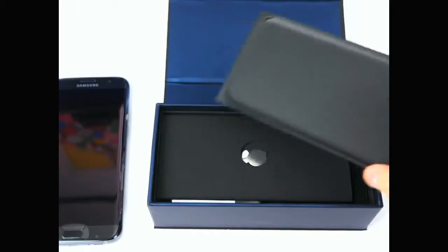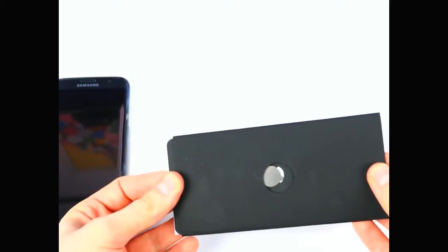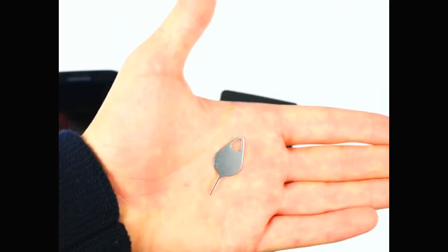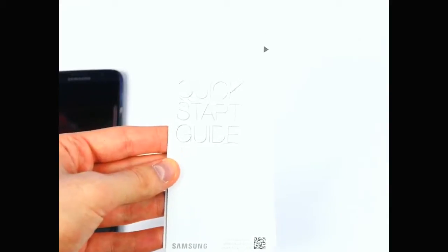Let's put it to the side for just one second and see what else we get inside. The first thing is this booklet, and inside that we get a SIM eject tool which looks pretty cool — you can also attach it to your keychain. Then we get some manuals: the quick start guide which shows you all the buttons, how to add a micro SD card, a SIM, and so on.